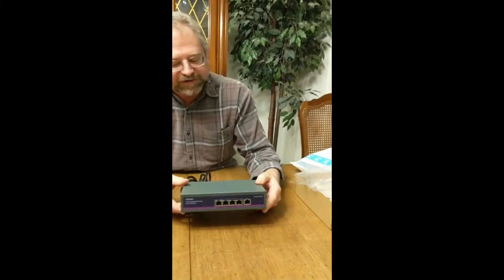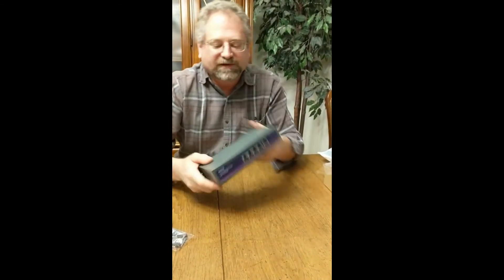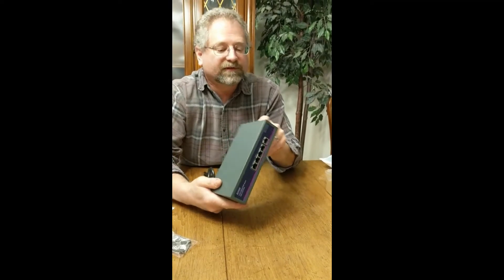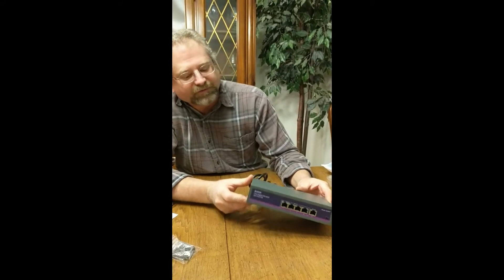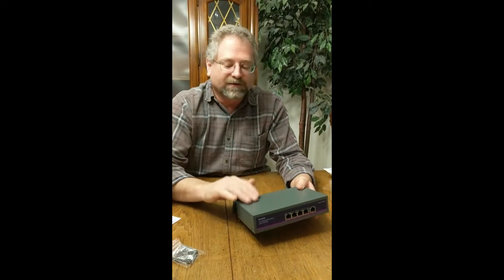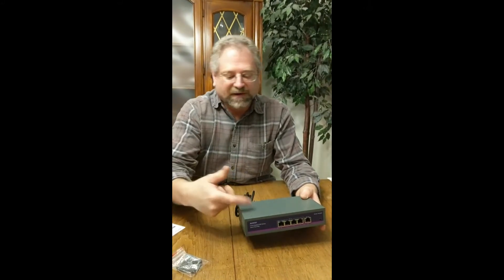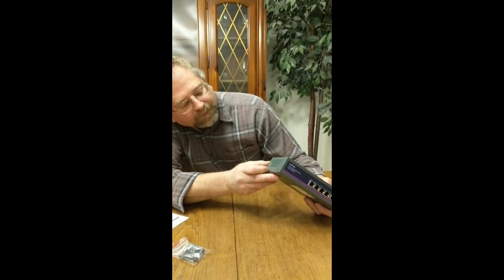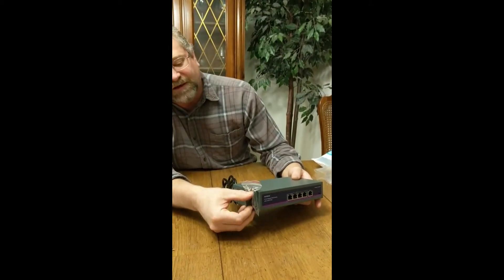For the unboxing there isn't a whole lot more to say — it's pretty hefty. Compared to other switches I've worked with, this one doesn't feel cheap. Some switches are plastic and feel empty; this one does not. It has the power supply built in, so rather than having an external power brick it has the power supply interior. There are also holes on the side where you mount the brackets if you want to rack-mount it.